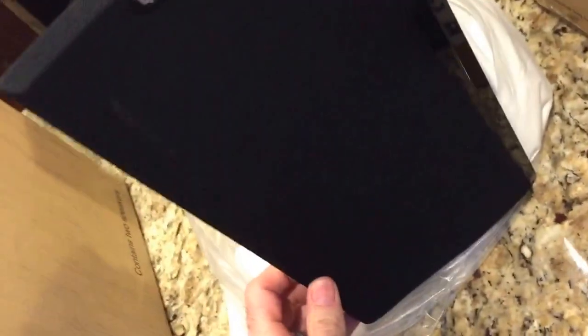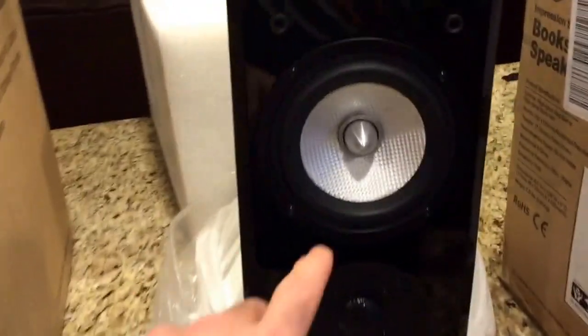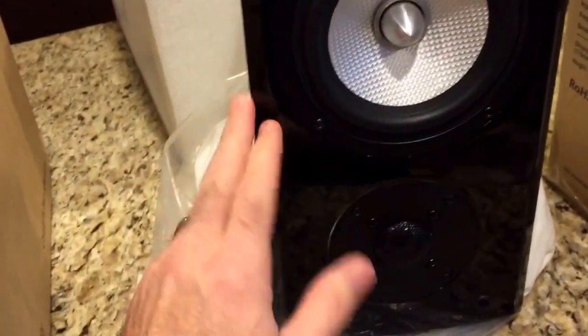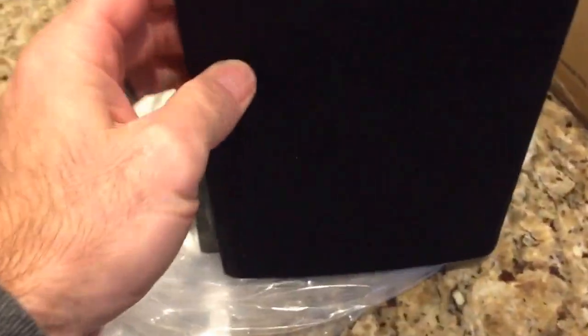As you can see it's got RBH on the grill, and RBH is a really nice company. There's a picture of the speaker itself — got your woofer, your tweeter, and again it's really, really beautiful design. Really impressed with it.